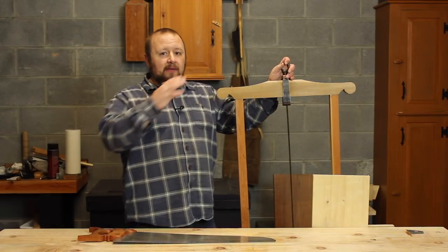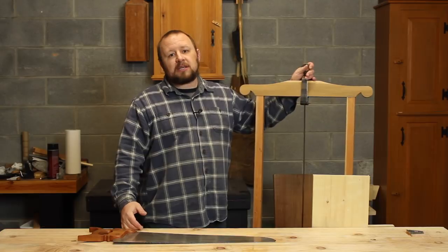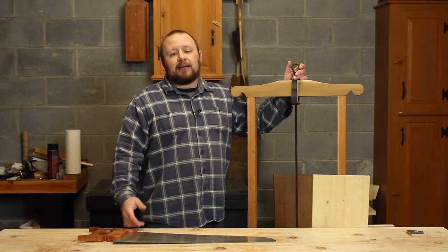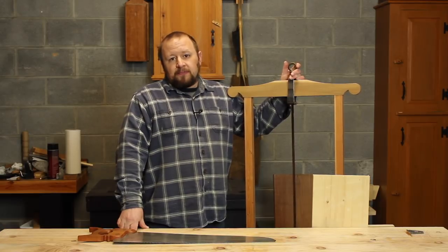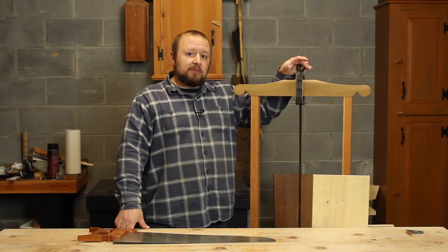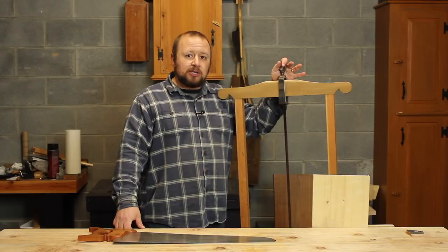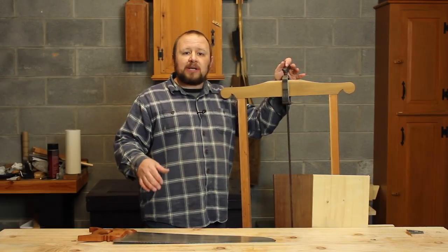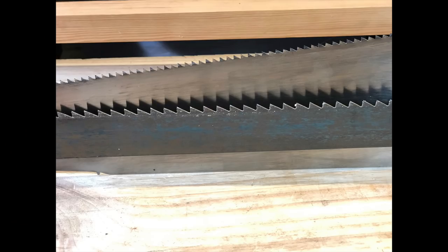I'm not going to go through everything about this saw. I did do a whole video dedicated to it several years ago, and I'll put a link down below in the video description so you can go back and watch that original video on this frame saw. But I will talk about it briefly. The first thing I want you to notice is how much bigger the teeth are on this frame saw than they are on the standard rip saw.